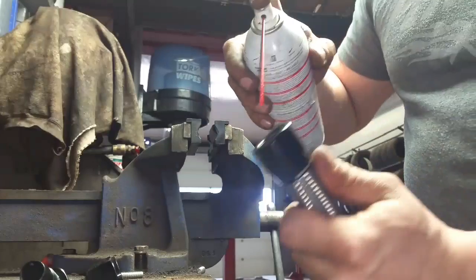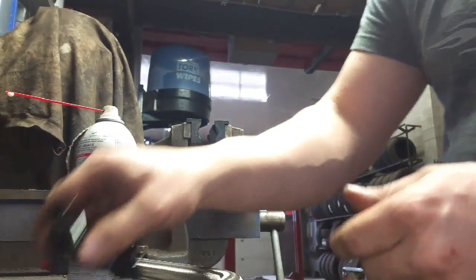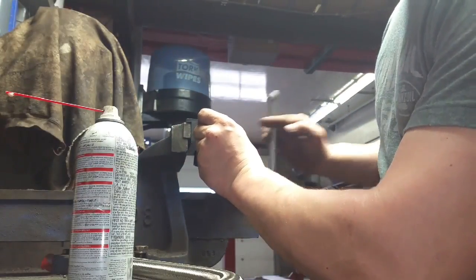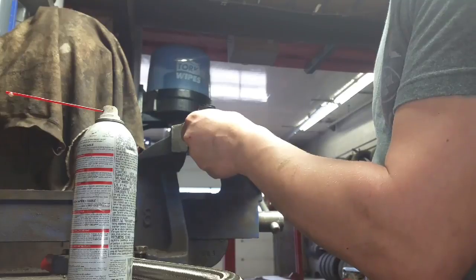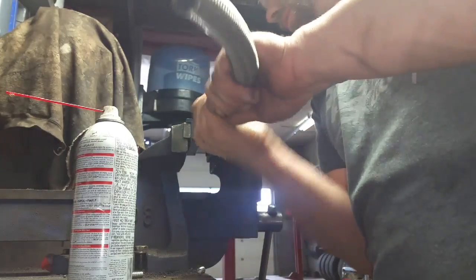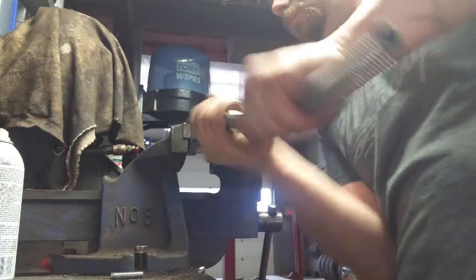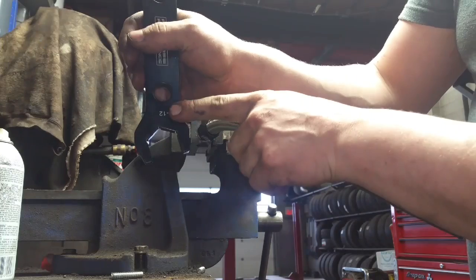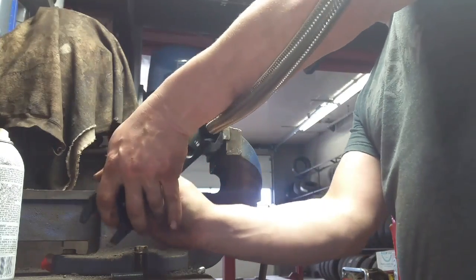Give it a little bit of lube on the inside of the hose. Put your fitting in the vise, then you can thread this together — most of it by hand. Then grab the right size AN wrench and do it the rest of the way.